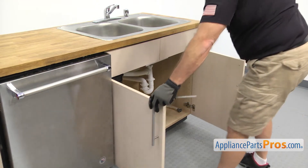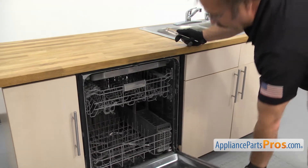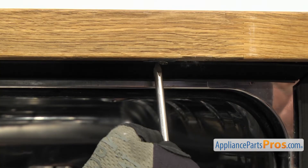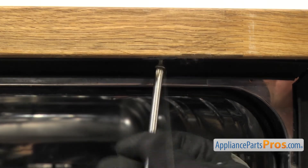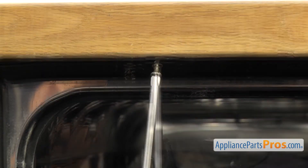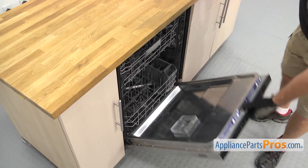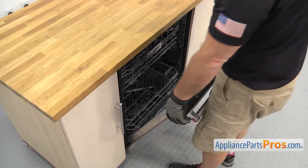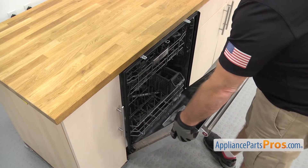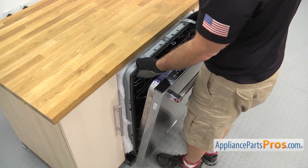Now that we have the lines disconnected, we're going to close the cabinet doors and open up the dishwasher door. We're going to use a Phillips screwdriver to take out the screws that hold it to the countertop. Once you have the screws out, we're going to lift up on the door and use it to carefully start to pull the dishwasher out of the cabinet. Once you have it out enough, we're going to grab the frame and pull it out the rest of the way.